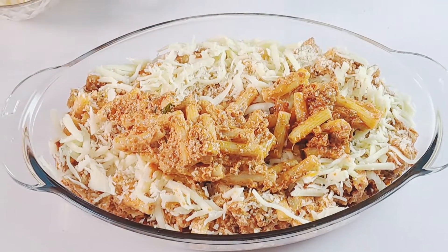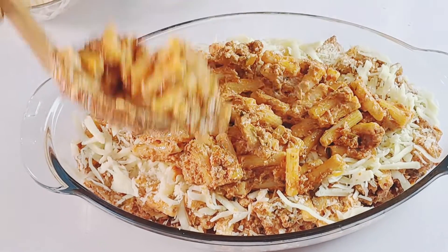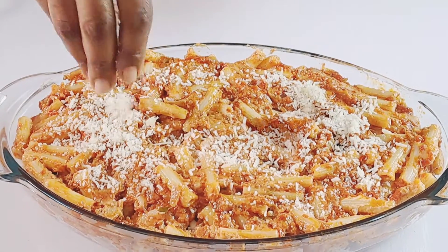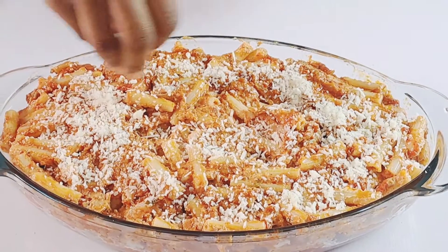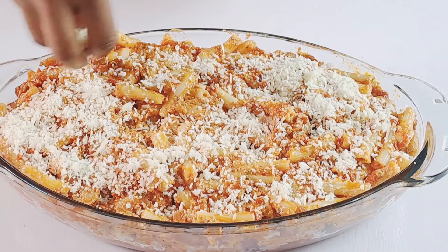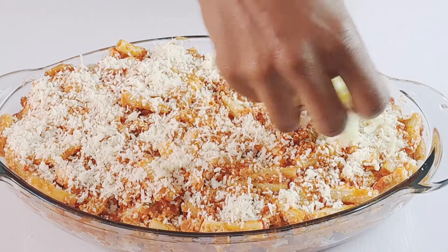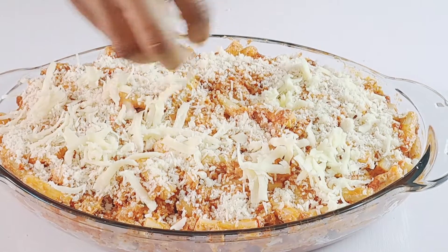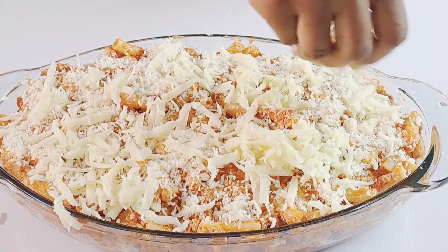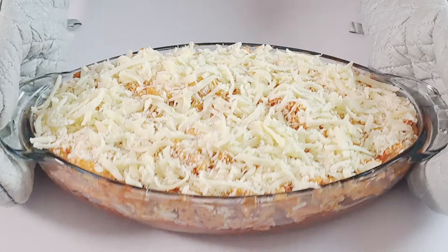Follow this with another layer of pasta and meat sauce over the top to form the second layer. Sprinkle the remaining mozzarella cheese and another half cup of grated parmesan cheese over the top. Pop your pasta into the preheated oven and bake for 25 minutes or until the cheese is melted and bubbly on the surface.